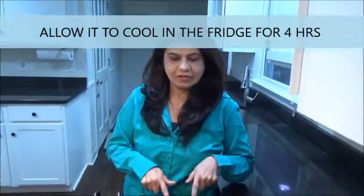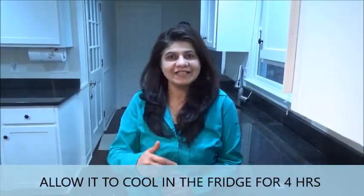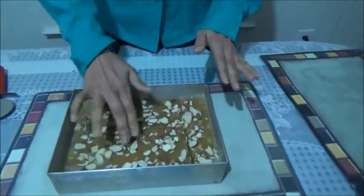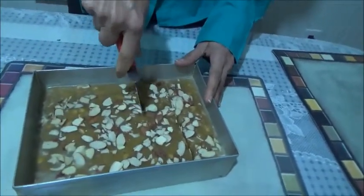Now allow it to cool down for a few hours. Once it cools down, we can cut it into shape. I had kept it in the fridge for some time, and now it has been perfectly cooled.